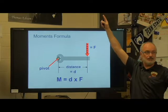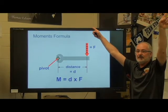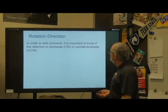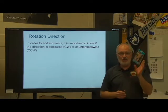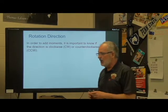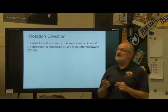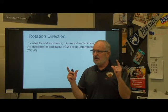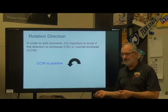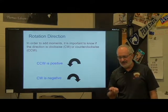This truss above us is supported on either end of the room. If I stand in the middle, I am forcing it down, and the supports on each end are going to feel a moment. In order to add moments, it's important to know the direction — is it clockwise or counterclockwise? When we were doing our vectors, we had to know if it was negative or positive. Moments are going to be negative or positive. That's important because when we figure out if our structure is statically determinate and secure, they've got to all add up to zero. Counterclockwise is positive, and clockwise is negative.